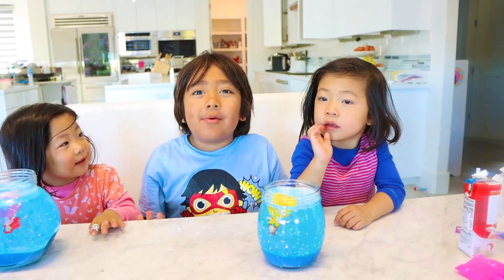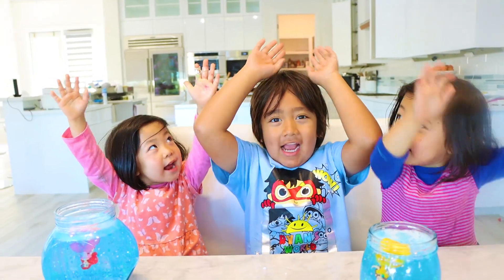Bye. Remember, always stay happy and rise up. Bye.